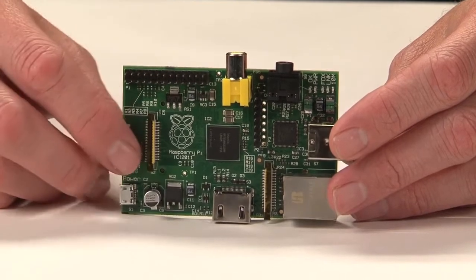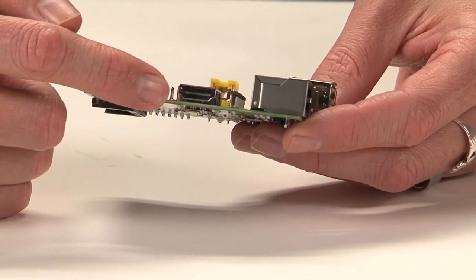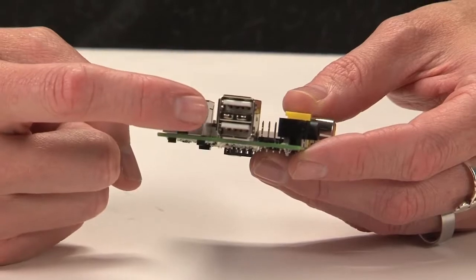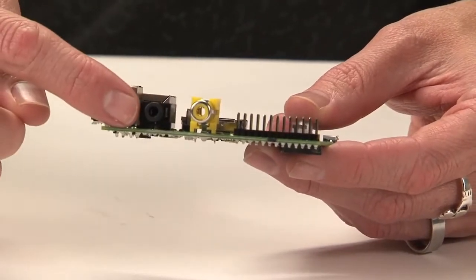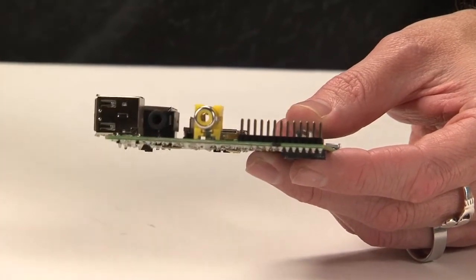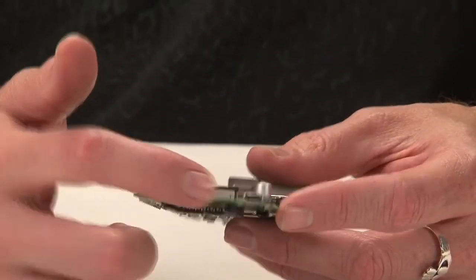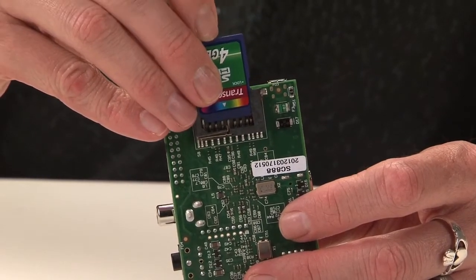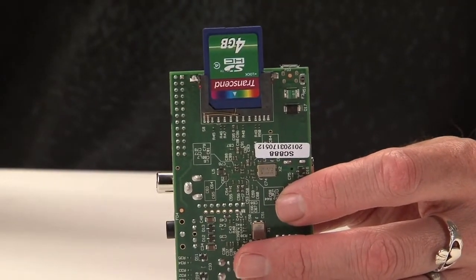The $25 version comes with one USB port and no Ethernet. The $35 one — that extra $10 will get you Ethernet and an extra USB port, so you don't have to use a hub. It also has HDMI, a standard video out, and audio out. It has an SD slot, and it doesn't come with an SD card, but you download the distro from Raspberry Pi's site and just throw it on an SD card which you can pick up anywhere. That's your drive.